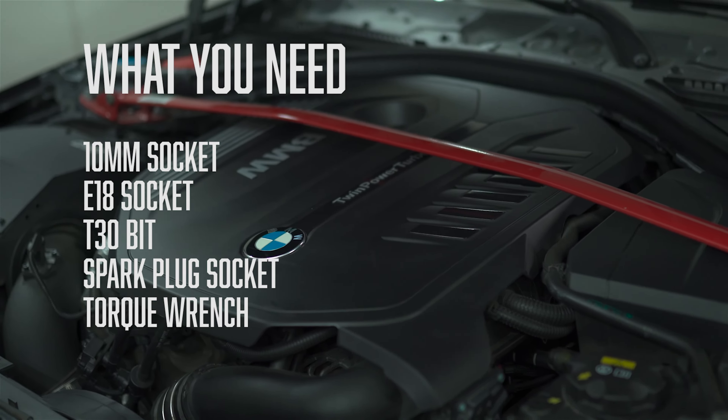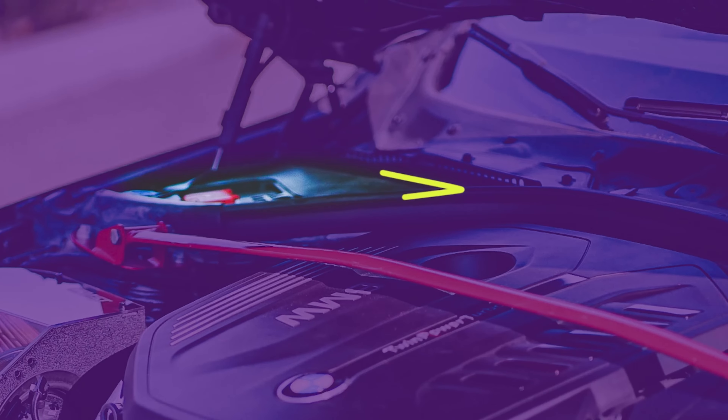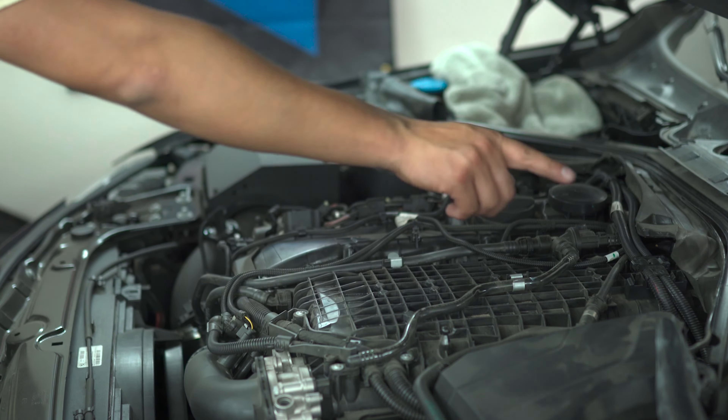In order to get to the sixth spark plug, you're going to remove these panels and these screws on top — 10 millimeters. Be gentle with them because you could snap off the plastic. We already removed the engine cover and removed those things.